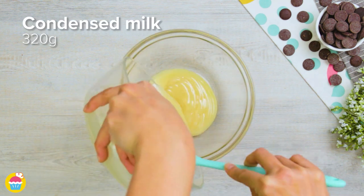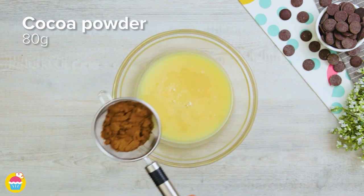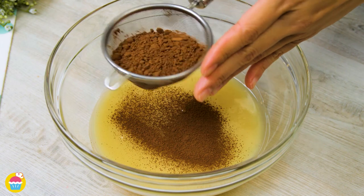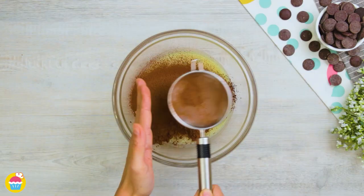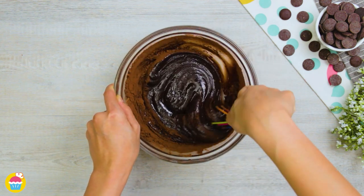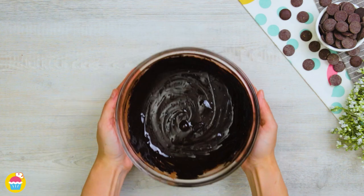All you need is a glass bowl with 320 grams of condensed milk. Stick that in the microwave for 30 seconds. We're going to add 80 grams of cocoa powder, sprinkling it in through a sieve so that we get a nice smooth mixture. Once it's all stirred together, this is going to be poured into a container.